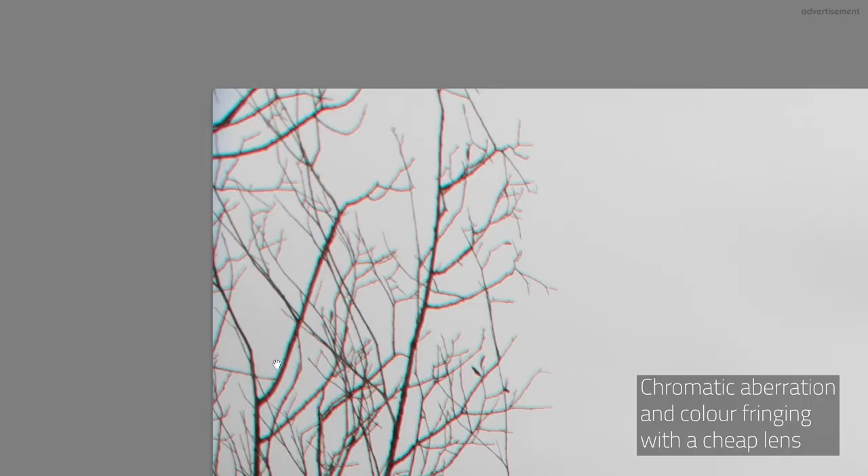On my 24-70mm lens I get a little bit of color fringing from f13, but it's also totally okay and doesn't change much up to f20, so I don't need to change anything there either. If you find chromatic aberration or color fringing that isn't acceptable, you should reduce your acceptable range accordingly — but it wasn't necessary in my case. On my 70-200mm I wasn't able to find any traces of color fringing, even when using the teleconverter.